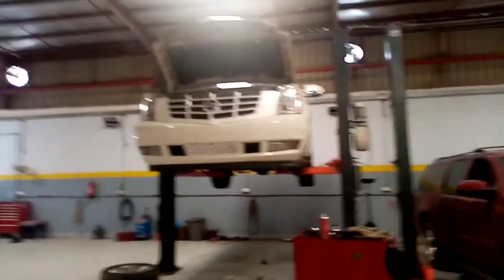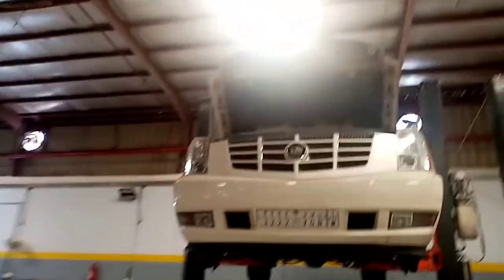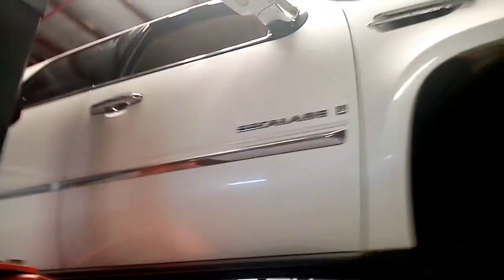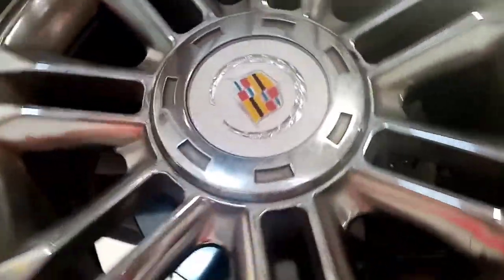Hello guys, magandang umaga. May bago tayong ginagawa ito - Cadillac. Cadillac yan, Scalid yan. Ang issue nito guys itong Cadillac na to, Cadillac Scalid yan.